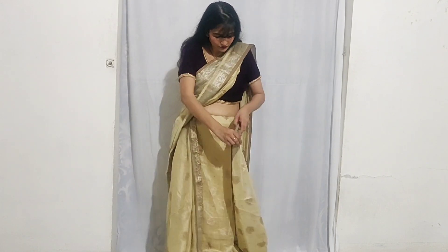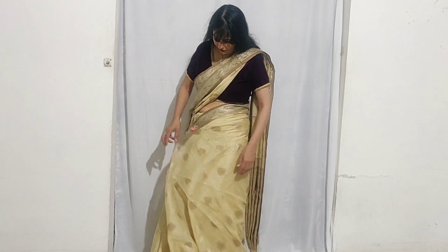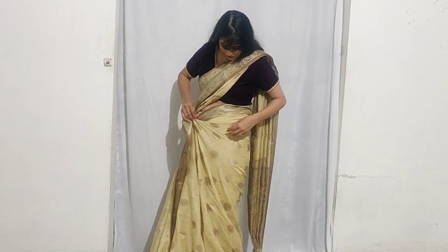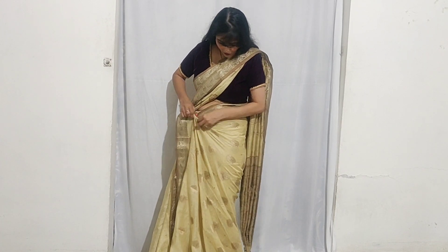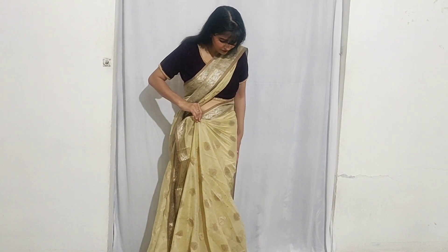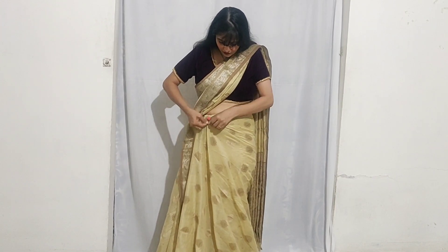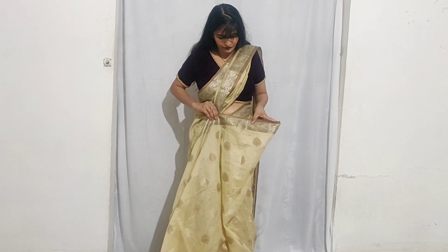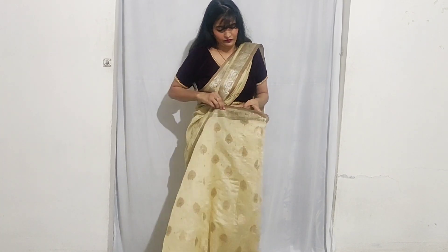Like in front of the side, you can see that your side pleats are going to be good. When you put the side pleats on the side pleats, then fold the side pleats on the side. Then you start pleating from this side.